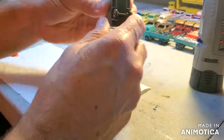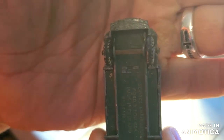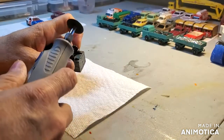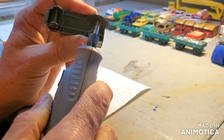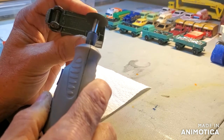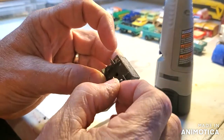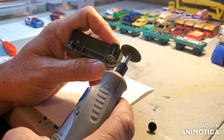I've decided to take off the axles because they are really, really rusted. So I'm going to do that really quick. And then I'm going to pop off the base. There we go. I'm going to probably dump these in some WD-40 so we can unfreeze the axles.